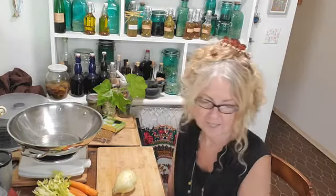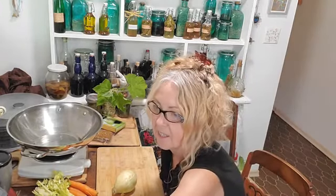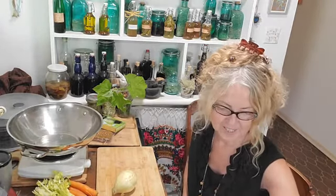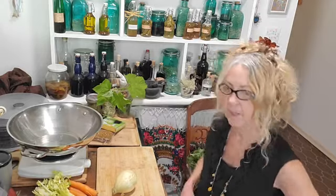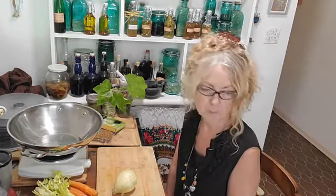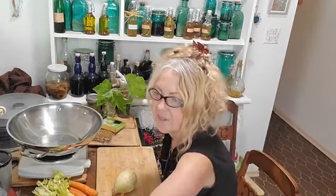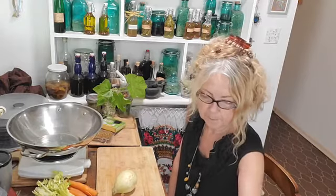Good morning everybody! It's hump day, it's Wednesday. Let's get things going. It's always so much fun to get started. I seem to be closer today — as long as you can see the stuff happening here. Oh, there I am! Okay. I always have such an interesting time setting this stuff up.